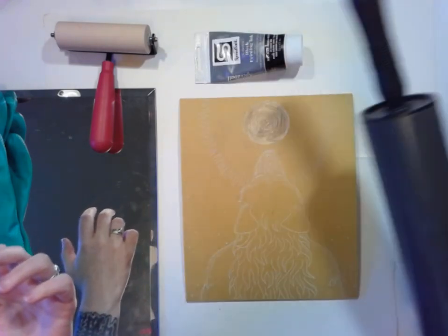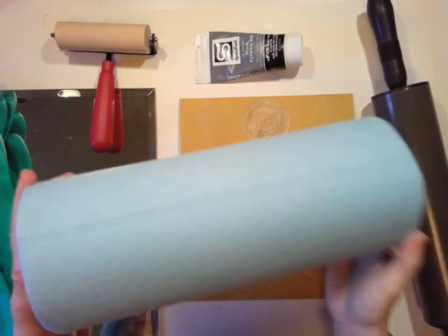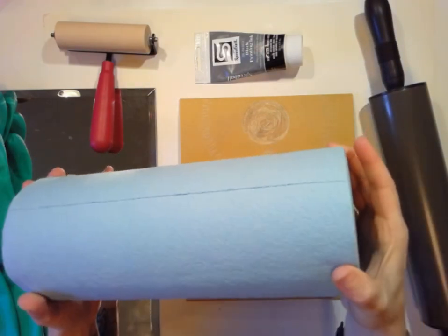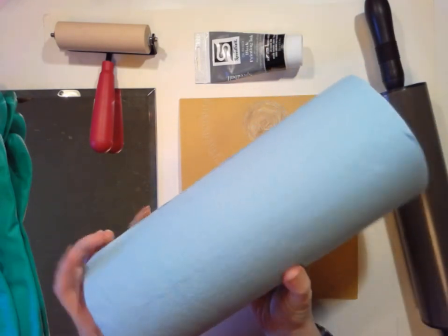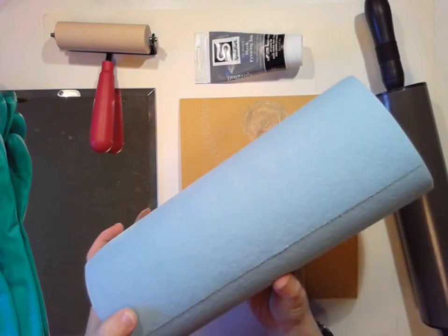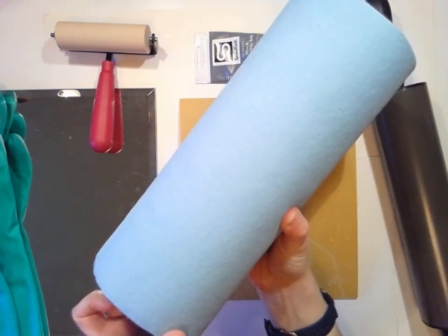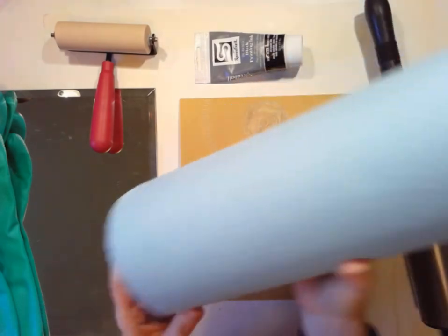You definitely want to have some sort of paper towel or something because it could get really messy. What we've been using in class are these blue shop towels — the reason we use these is because they have less lint than regular paper towels, but I think pretty much anything will work as long as you don't mind throwing it away.